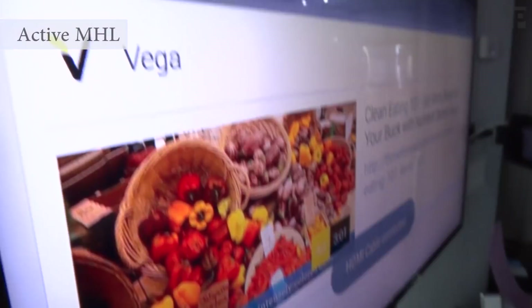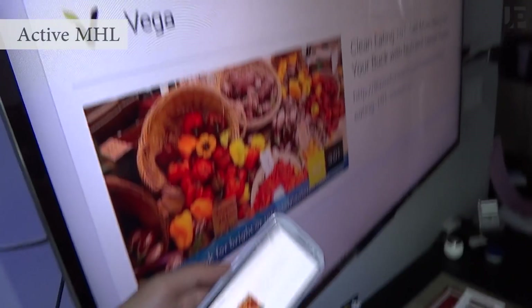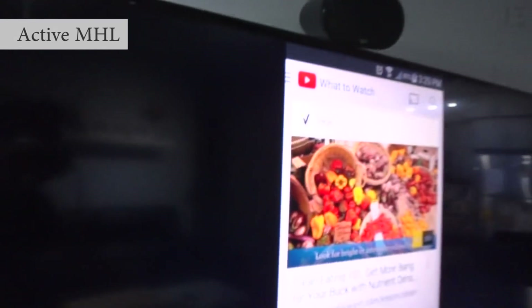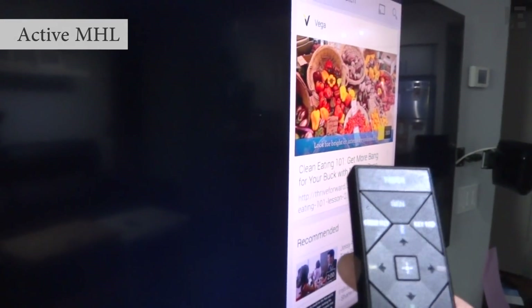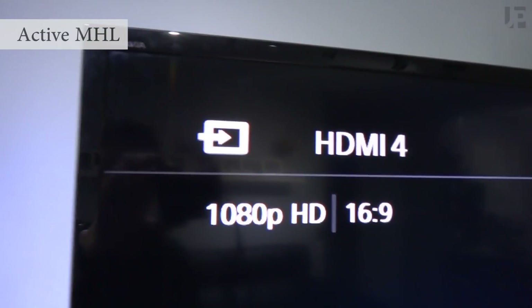Once you plug it in, you'll see your image mirrored up on the TV. It works in both portrait and landscape, and the image is scaled up. The S3 is only a 720p display, but the TV will show the image as 1080p — and if you check the display settings, you can confirm it is 1080p.